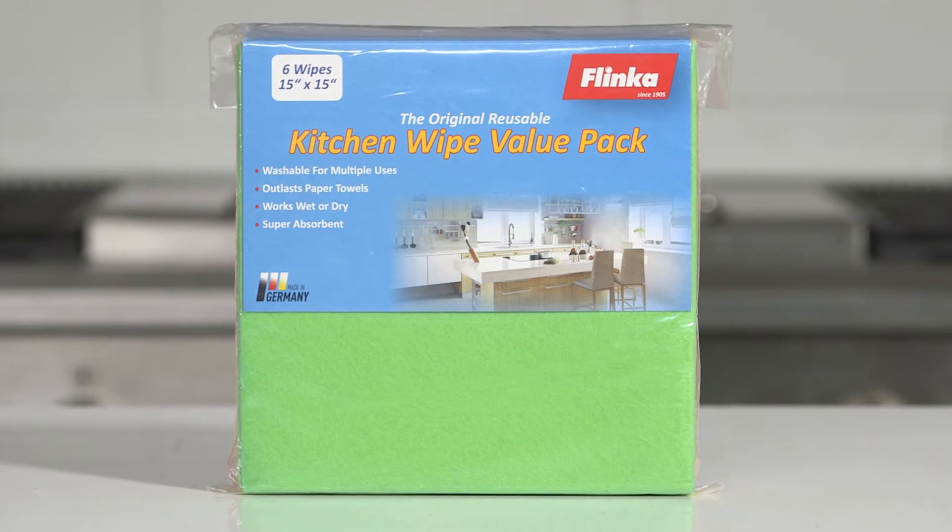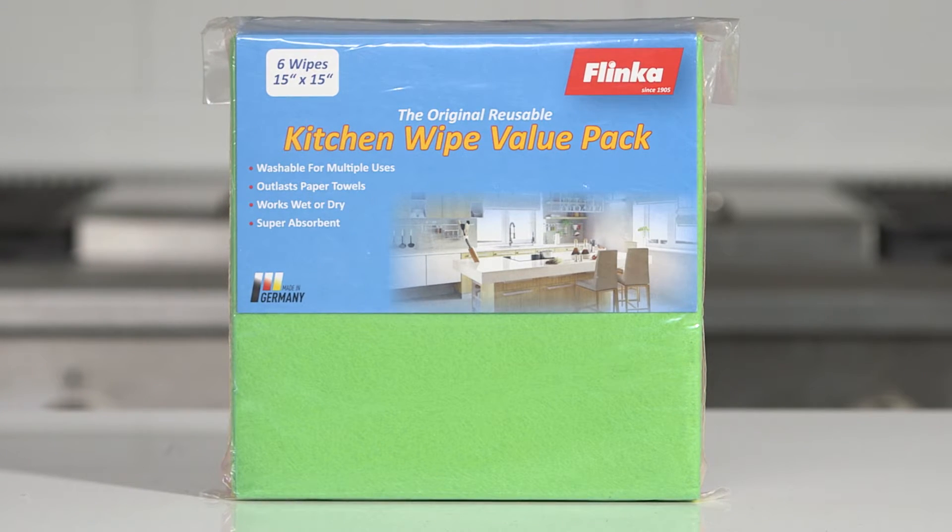The original Flinka Kitchen Wipe Value Pack is the best way to wipe, dry, dust, polish, or clean around the house, while reducing your use of paper towels and expensive disposable wipes.